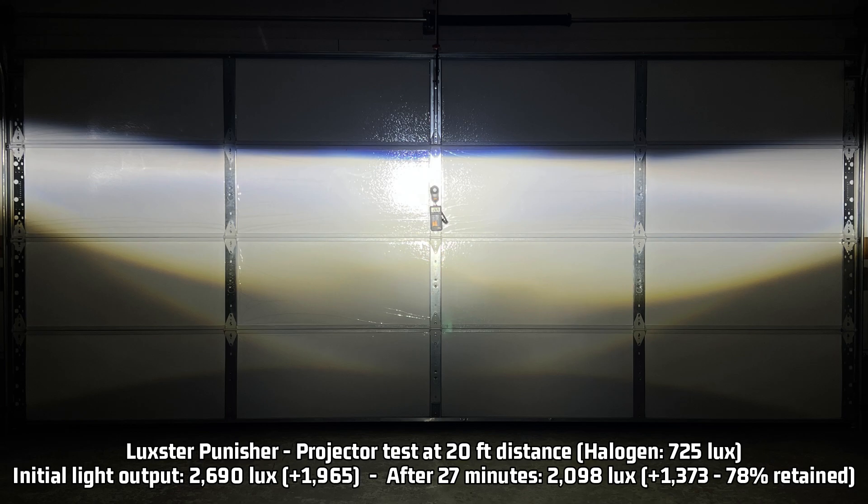All LED lights like this should level off over time as the driver regulates output to keep them from overheating. But there's something really interesting that I noticed: the Punisher levels off within 4 minutes of starting the 27-minute test, which is much faster than usual, and it stayed rock steady from that point on. I actually thought my lux meter had frozen or become defective because it just wasn't moving. I'm not 100% sure at this time if that's a good thing or a bad thing for it to level off and go steady so fast — it was very interesting to notice. I want to know what you guys think; I'd like to hear your opinions in the comments below.